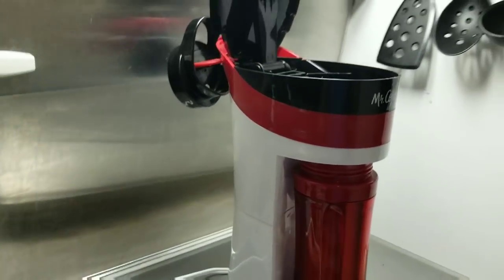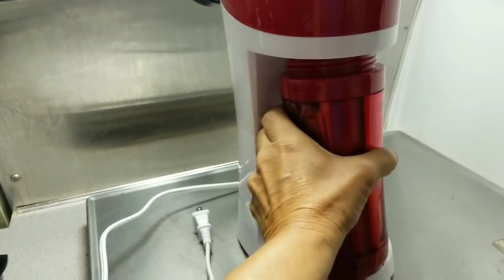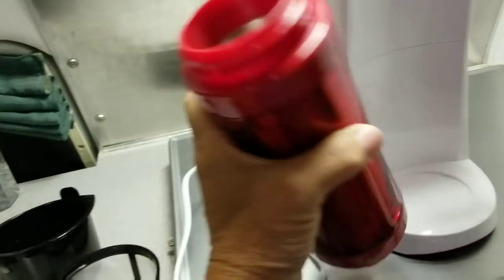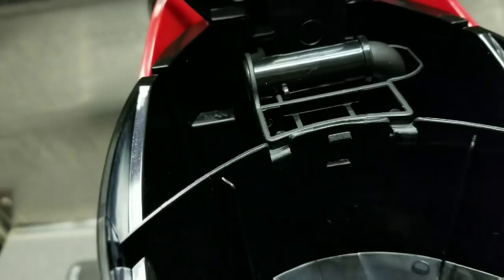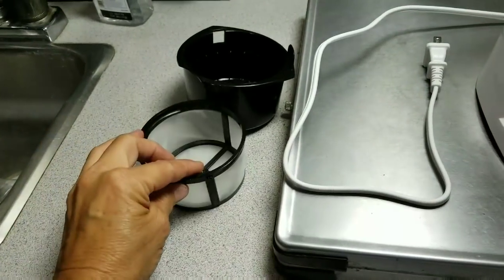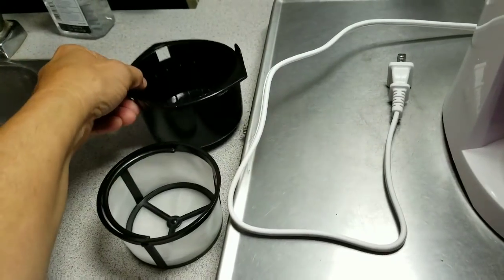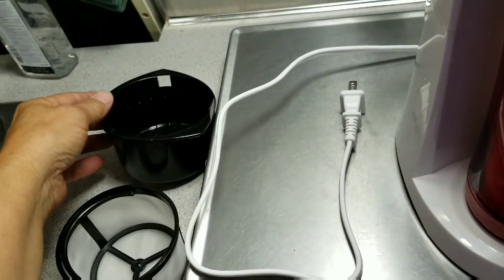Here's my Mr. Coffee maker. It has a really nice, very heavy-duty insulated mug with a max-fill line on the inside so you know how much water to add. It comes with a reusable coffee ground basket.